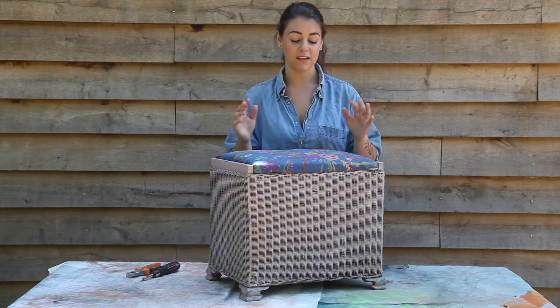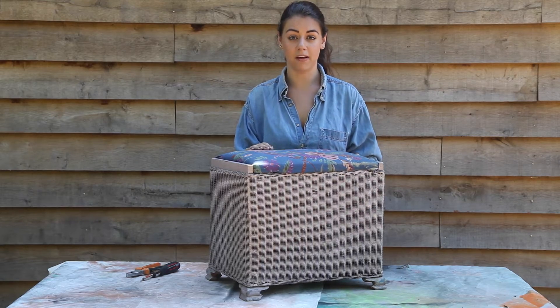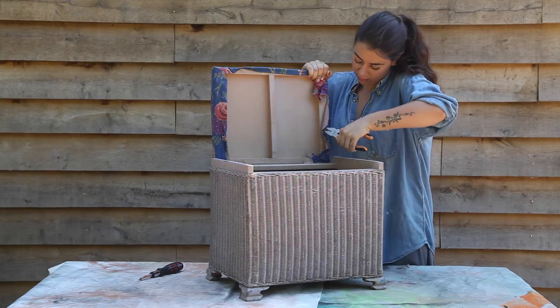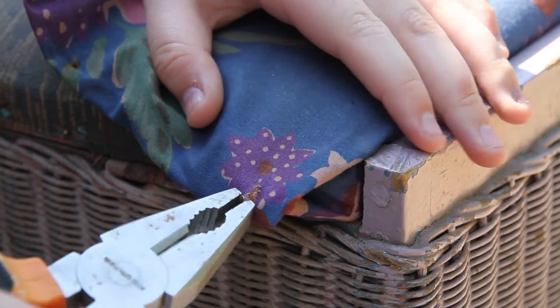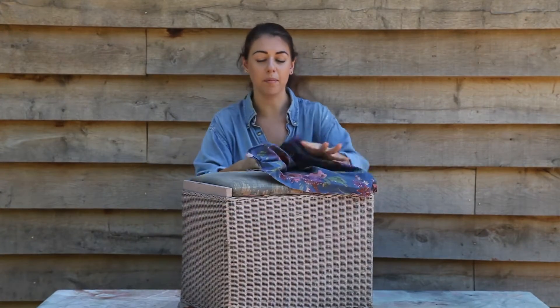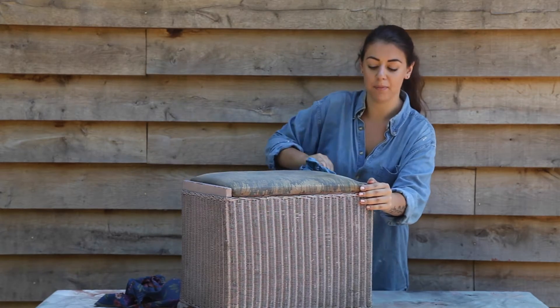As always, first things first — I've got to make sure this is completely clean and dry before I start to spray. Before I do that, I'm going to remove the fabric from the top. Now that I've got the fabric off, I'm going to go ahead and wipe it down with a damp cloth just to make sure it's clean before I spray it.